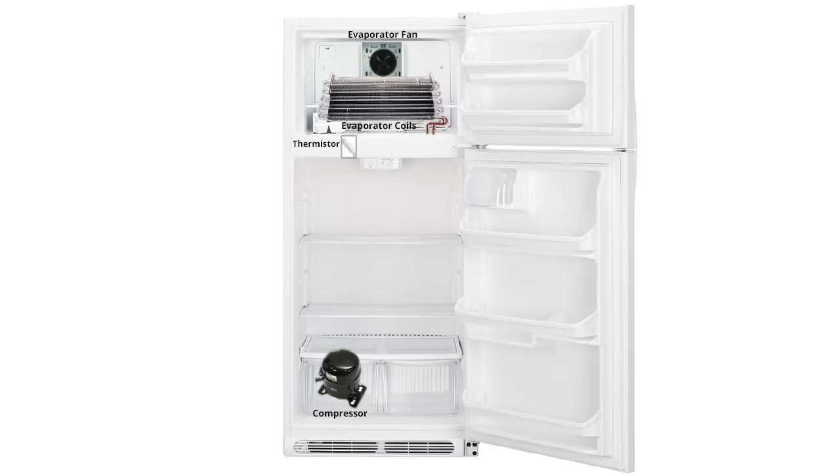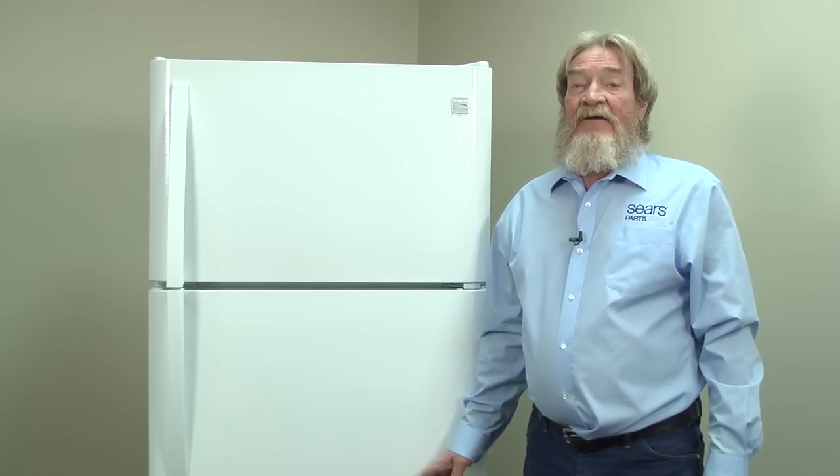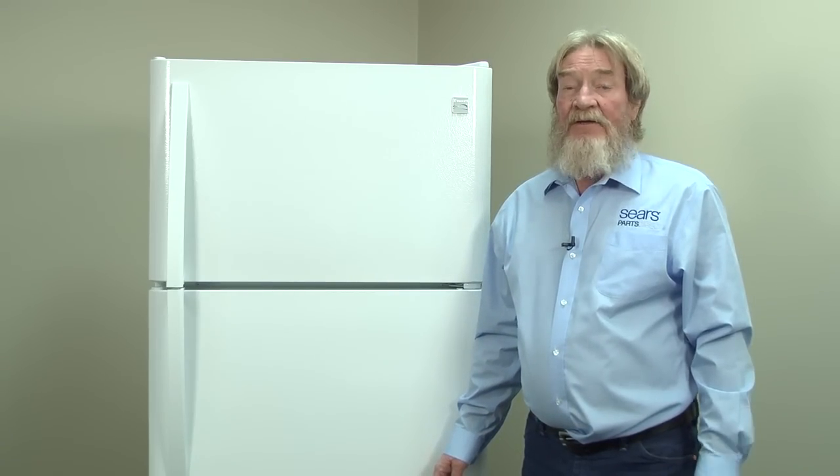We want to help you determine the correct part needed to repair your refrigerator. Keep in mind, it can be hard to diagnose the exact issue. Failures such as a broken condenser fan or the refrigerator being low on Freon can also keep the refrigerator from cooling well. Don't hesitate to have a Sears technician diagnose and repair your refrigerator if necessary. I hope this video helped you out today. Be sure to check out our other videos here on the YouTube channel and don't forget to subscribe.